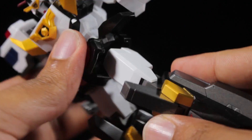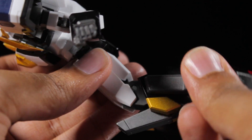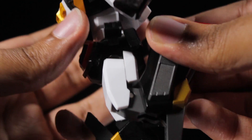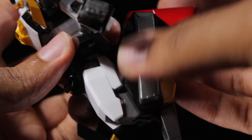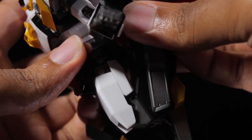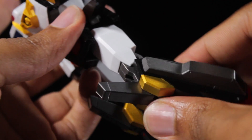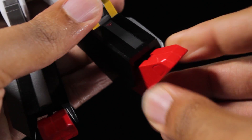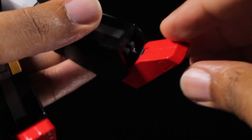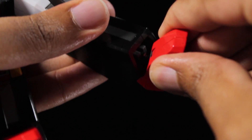We have a thigh swivel. Moving down to the knees, we have very nice double-jointed knees, and something that's very cool — just like our Mike Gain figure, as you bend the knees, you'll see the thigh panel sliding forward and back, which is definitely very cool. Some nice engineering going on there. Moving down to the feet, the feet can tilt and swivel, and furthermore, we can pull down on the ankle joint, increasing the range of motion in the feet.